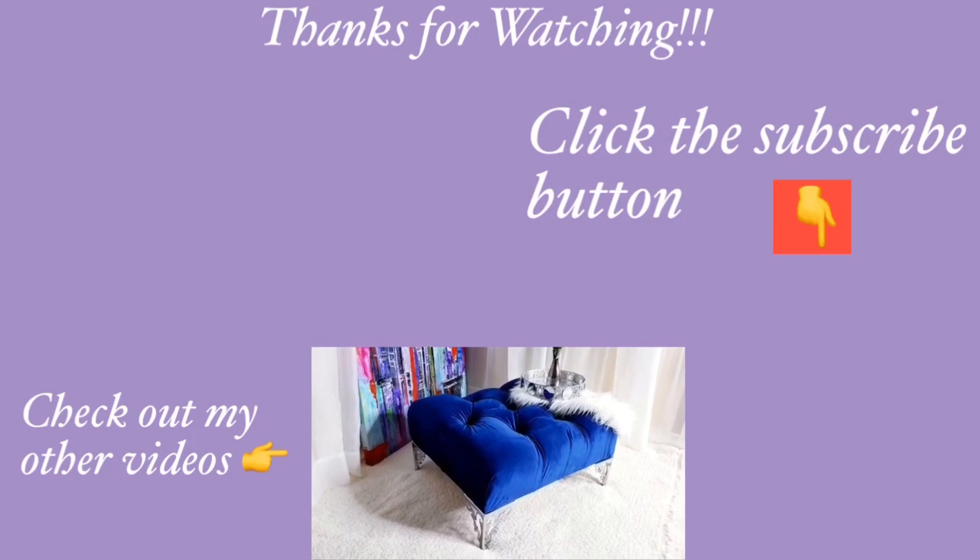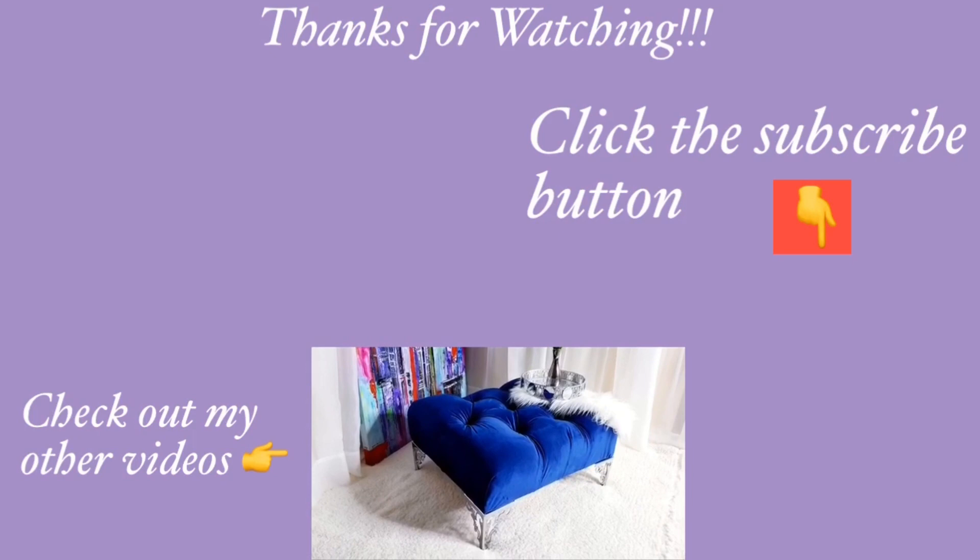I hope you all enjoyed this video — don't forget to like it and share with your friends and family. Thank you all so much for watching. I have other home decor DIY videos linked in the description box below, and don't forget to click on the subscribe button.